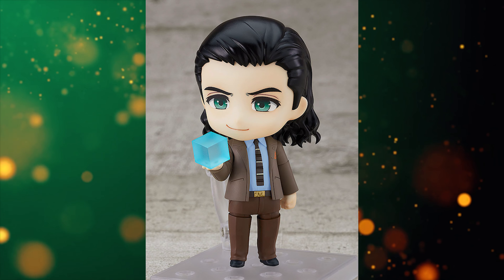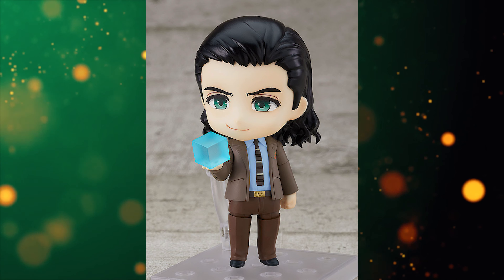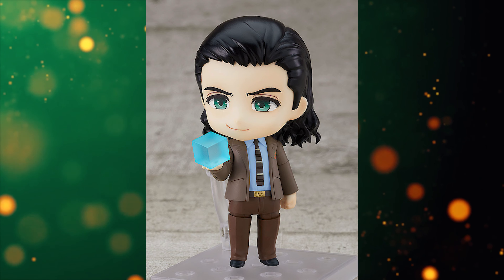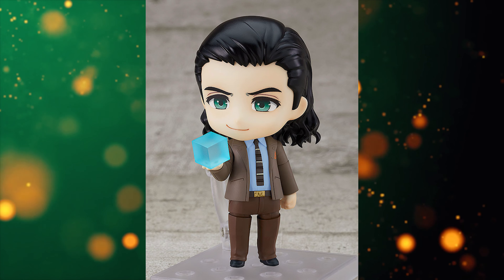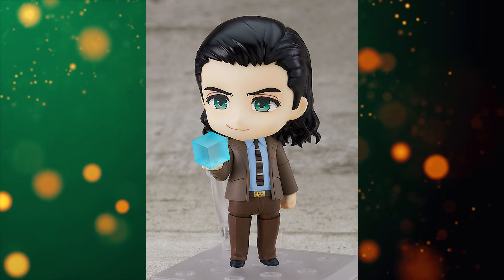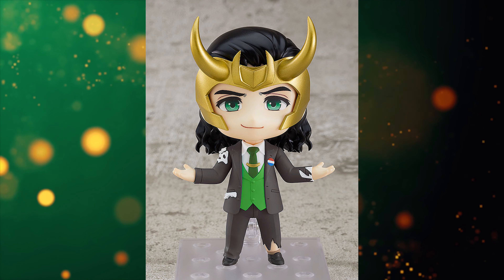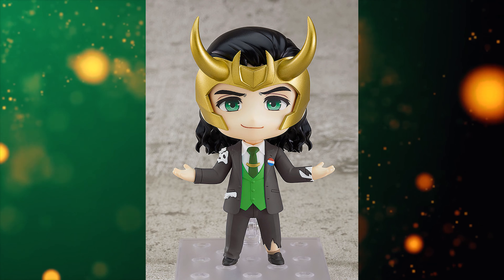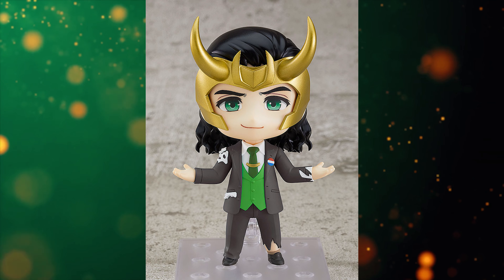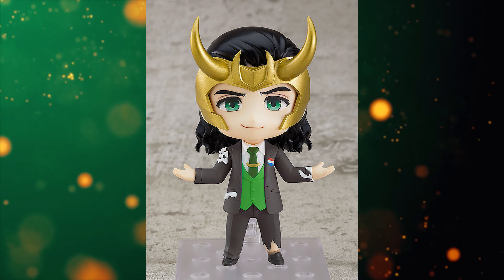The standard version runs around 5,500 yen — close to $50. That's still quite a bit. It used to be around 4,500 yen, closer to $40, and some Nendoroids were less than that. Prices are obviously rising. I'll give them the benefit of the doubt — I don't know what the Marvel licensing fee is like, so they have to recoup costs and raise prices to make some profit. I understand that.